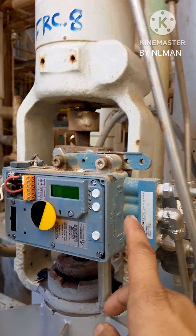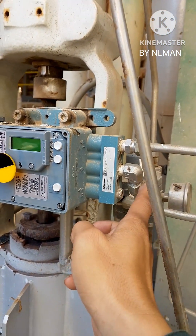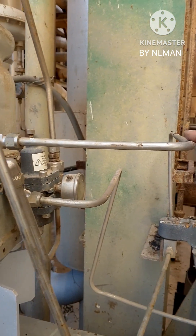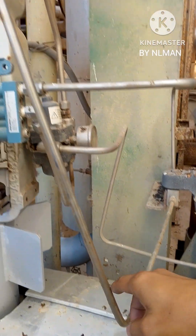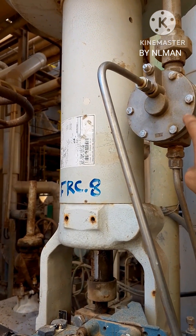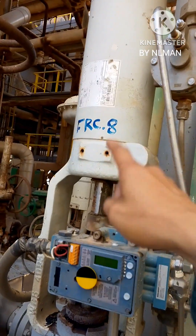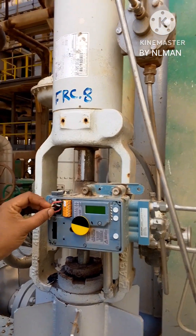To summarize: we have our air supply going into the positioner, then the output of the positioner goes to the solenoid, and that signal goes to the booster relay. Whatever pressure the booster relay receives, it sends to the actuator, which opens the control valve.